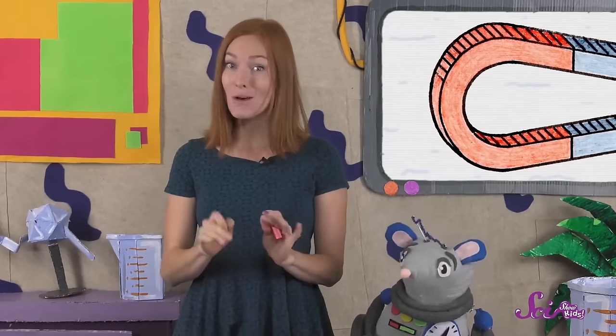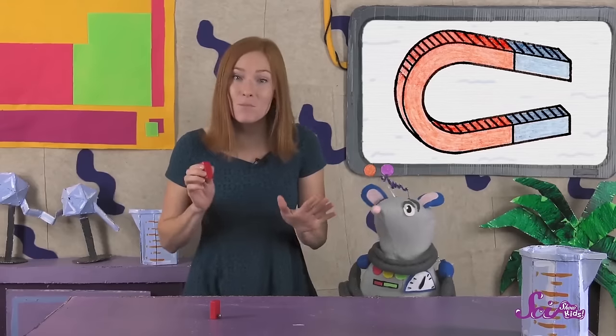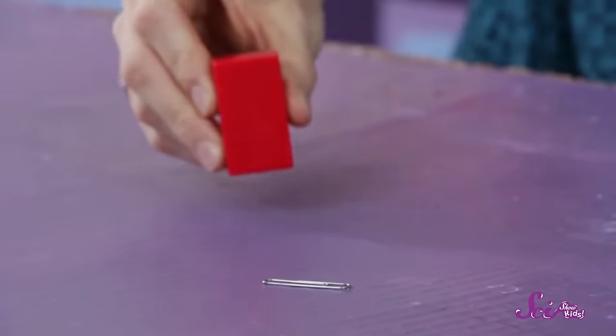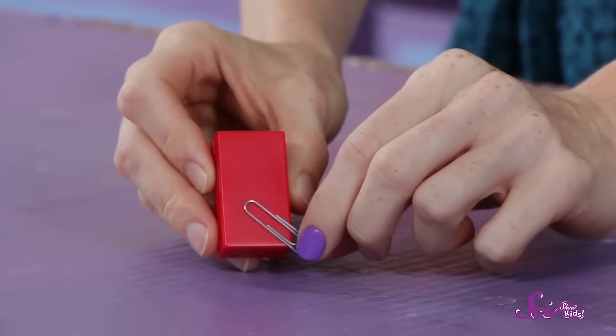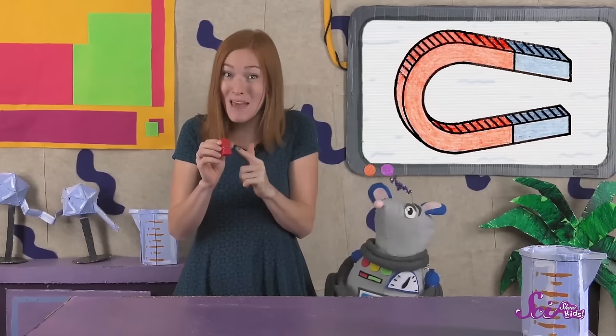If you have a magnet at home, you can see how it attracts a paperclip. If I move the magnet slowly toward the paperclip, the magnet pulls on the paperclip until the two objects are completely stuck together. And once they're stuck, they stay stuck until I put a force of my own on the paperclip by pulling them apart. You might have noticed that I didn't even have to touch the magnet to the paperclip to get them to stick together.